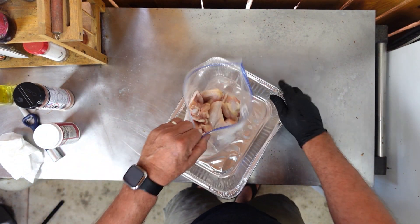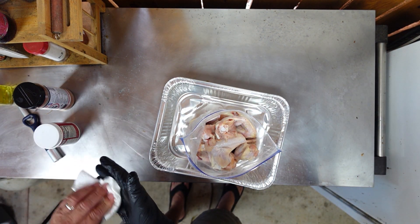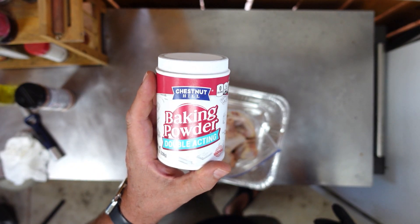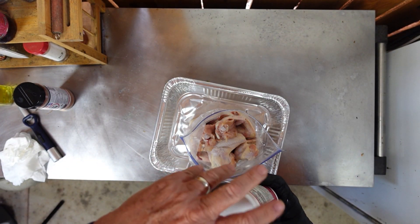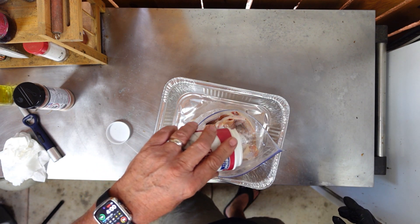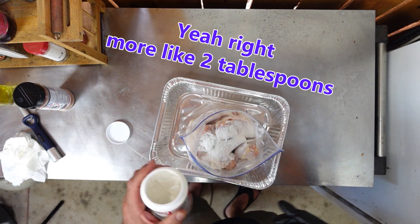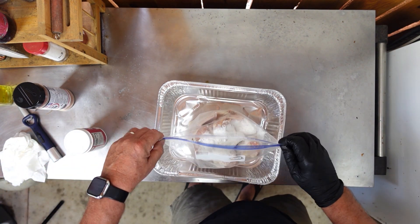We've got a bag full of chicken wings. In order to make these crispy crispy, the first thing I'm gonna do is take baking powder — not baking soda, baking powder — and I'm gonna put about a good heaping teaspoon, maybe one and a half. Then I'm gonna zip it up.